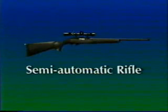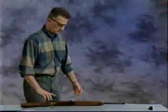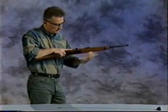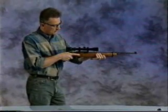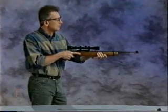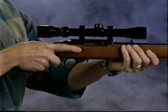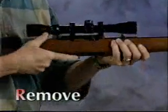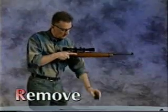This is a semi-automatic action rifle. A semi-automatic action rifle or shotgun feeds another cartridge into the chamber from the magazine using energy created by the discharge. To prove this semi-automatic rifle safe, point the firearm in the safest available direction. Ensure the safety is in the on position. Remove the ammunition by first removing the rifle's magazine. Push the magazine release button to drop the magazine.